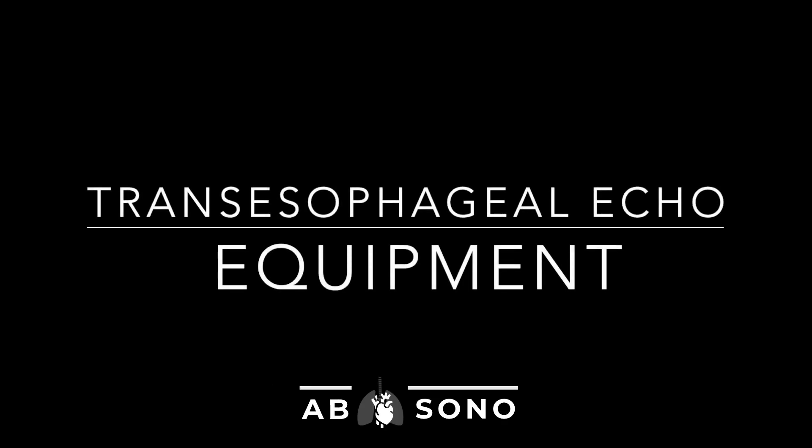In this brief video, we will explain to you the equipment needed to perform transesophageal echo, the cardinal movements of operation, as well as how to clean and care for the probe.